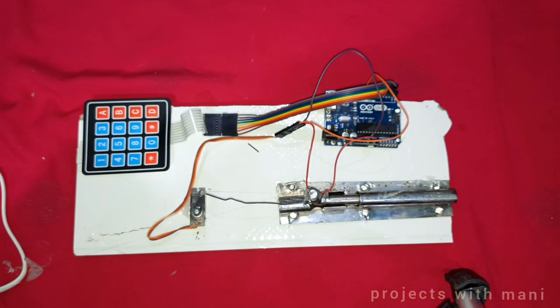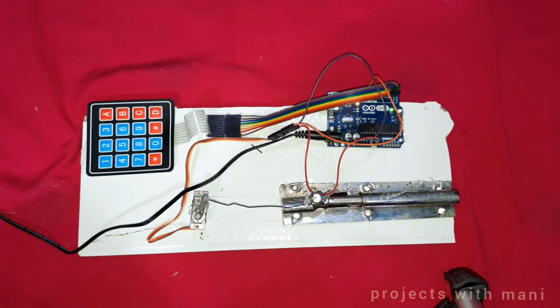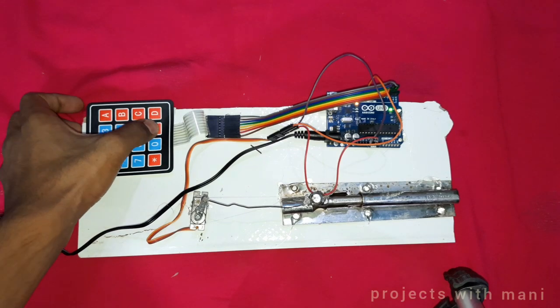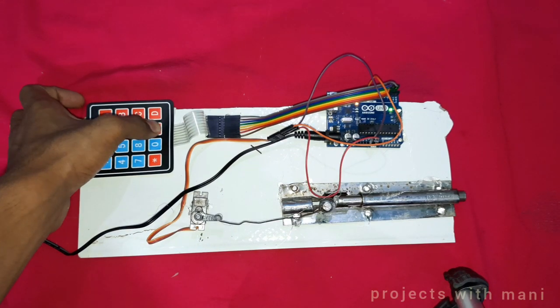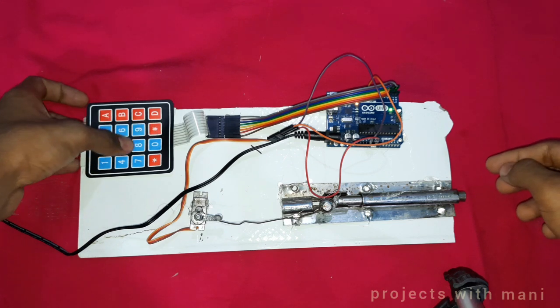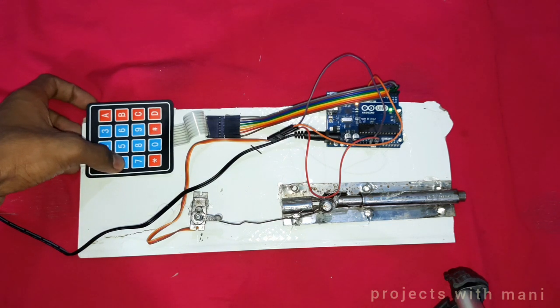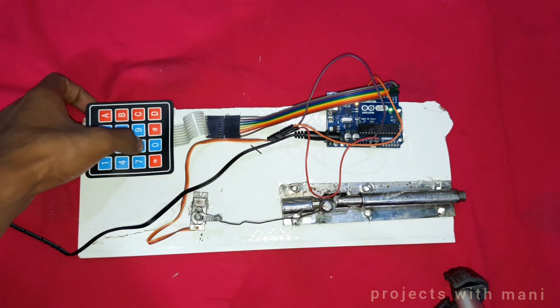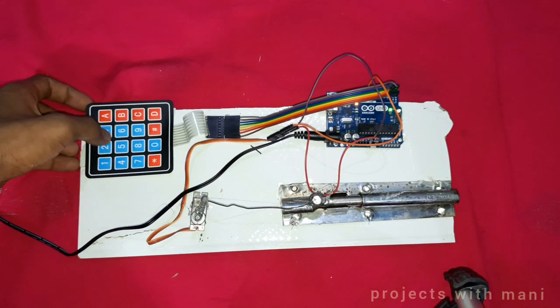Let us supply power to it. I have supplied power and let us check whether it is working or not. To lock a door, we have to press the hash key — as we can see, it's locking the door. And for unlocking, we have to enter our password as 488. As we can see, it's unlocked.